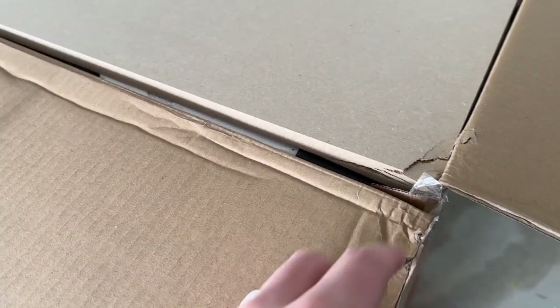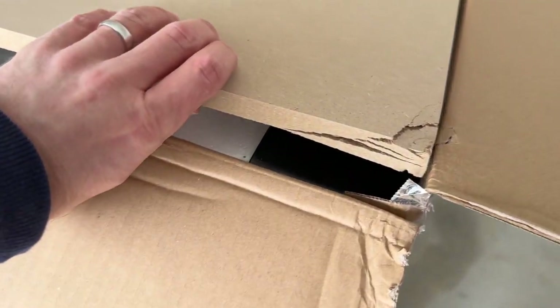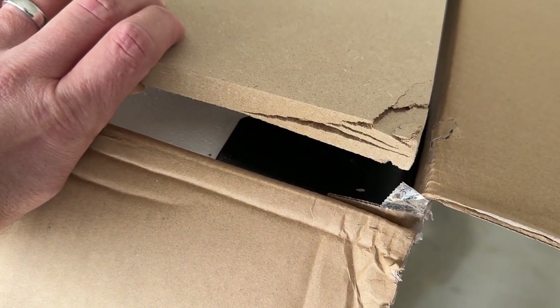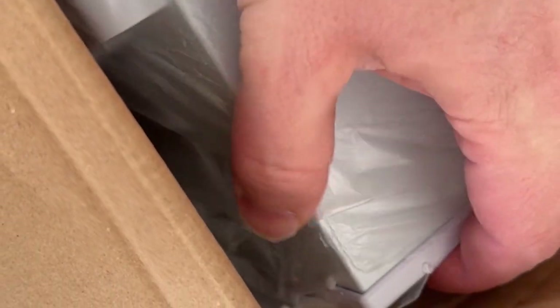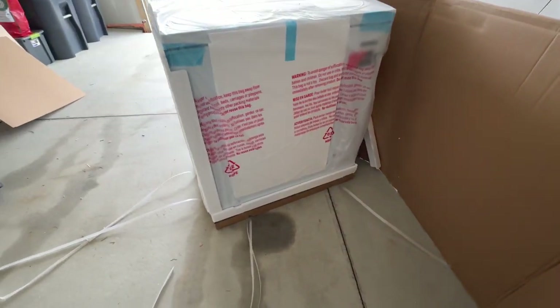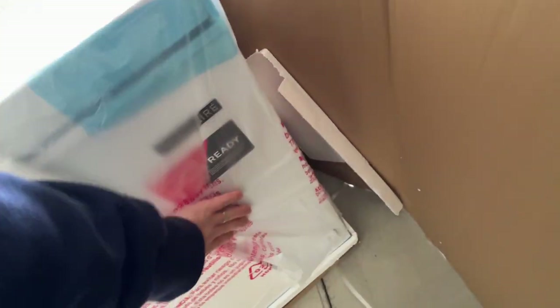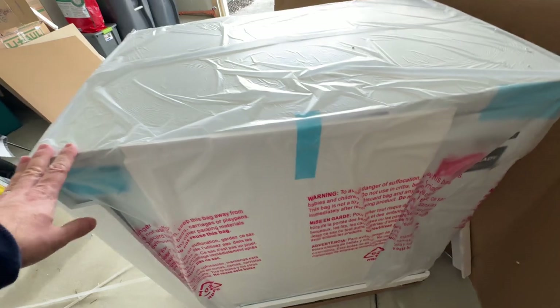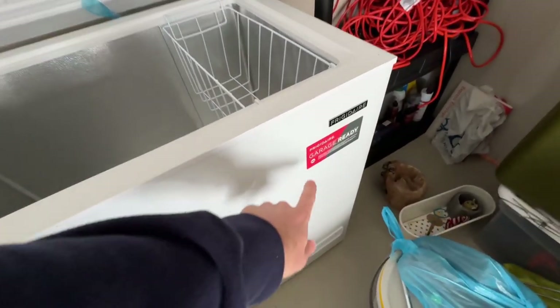Good job, Frigidaire — they put in this really hard, almost press-board material and it looks like it did take an impact, so it was there for a reason. Same corner looks good. Not too bad — looks like it's in good shape overall.